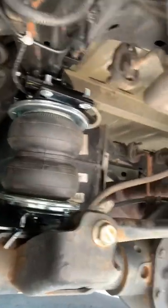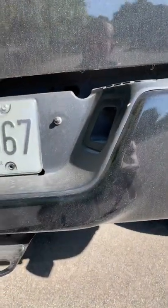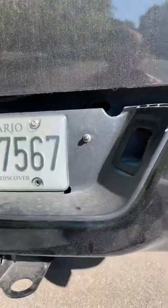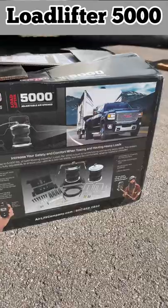Here's the airbag setup underneath. The airlift comes out to this single Schrader valve here, which is pretty convenient, and this was the kit that was installed — the Airlift 5000.